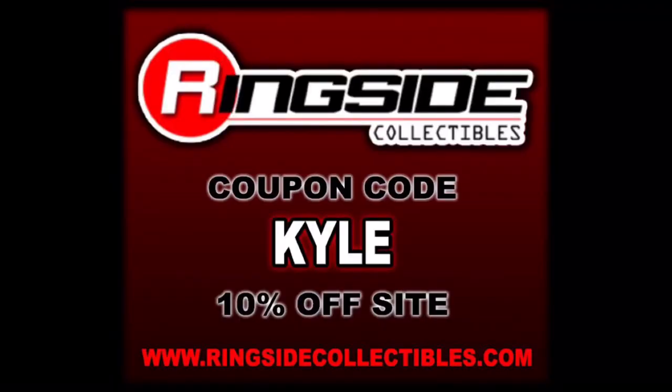Everyone, Kyle here, and welcome back to the channel for another WWE Mattel Elite unboxing and review. Today we've got the brand new Elite Greatest Hits Series 2 Batista. For all your Batista needs and a whole lot more, make sure you're hitting up Ringside Collectibles. Use discount code KYLE to save yourself 10%. These are shipping from Ringside Collectibles — that's where I got mine from.